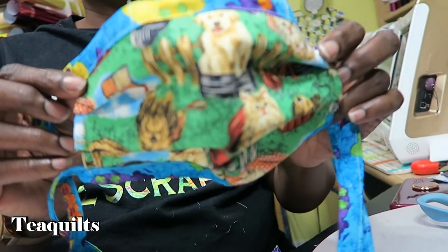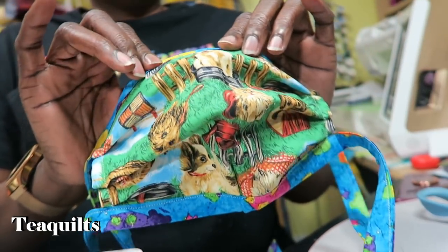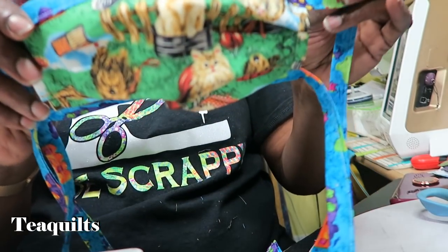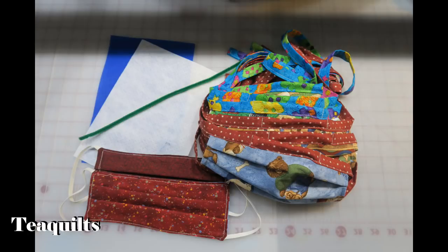I hope you like this method of mask making. I did show you how the mask looked before I even started the video so you could see the difference, and I hope you try it. Let me know if you like it or not. See you in my next video — bye-bye everybody. Thank you all so much for watching. Please remember to like, comment, and subscribe. Share my channel with your other quilting friends, and I'll see you in the next video. Bye-bye, T-Quilters. Stay blessed.